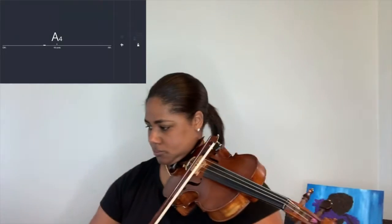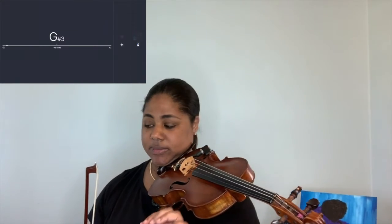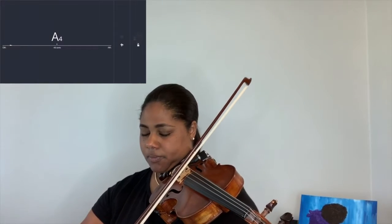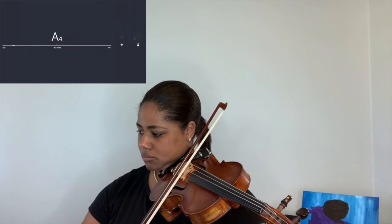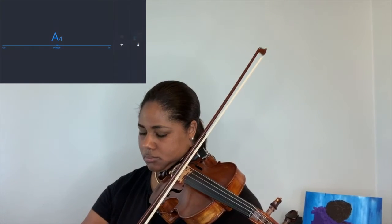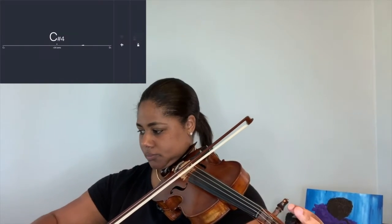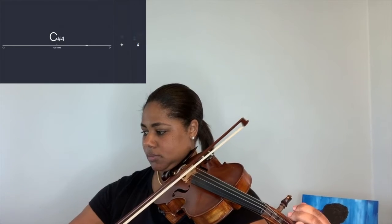You can see that my A string is about ten cents flat, so I'm going to go even flatter first and then work my way up to the A string. Now my A string is perfect.